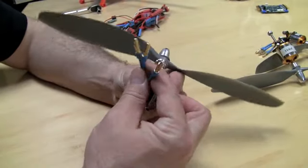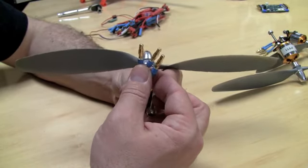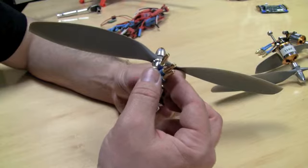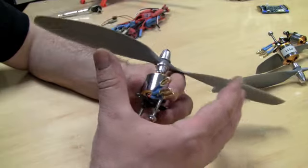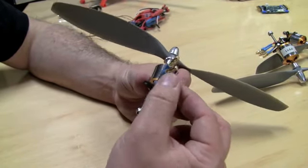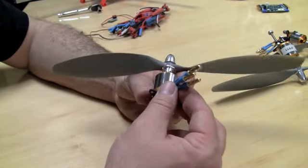You'll notice that on the ends of these wires — there are three wires from a brushless motor — I've got these connectors called bullet connectors. They come in different sizes, and you want to make sure you get the right size for the current you're going to use. This system rates each motor and ESC combination at about 25 amps, so I've got standard bullet connectors that can handle that much current.